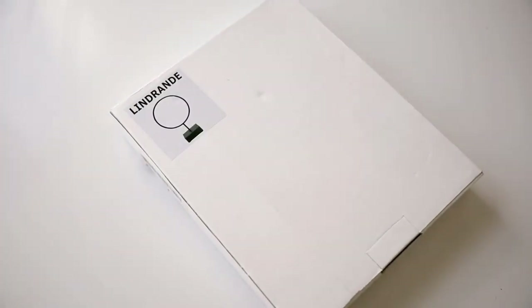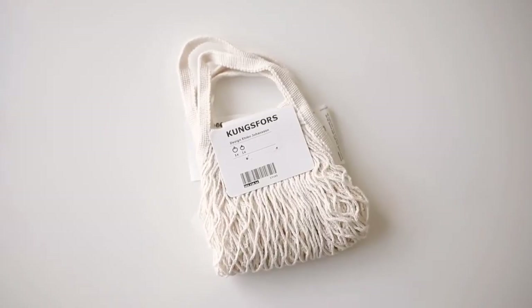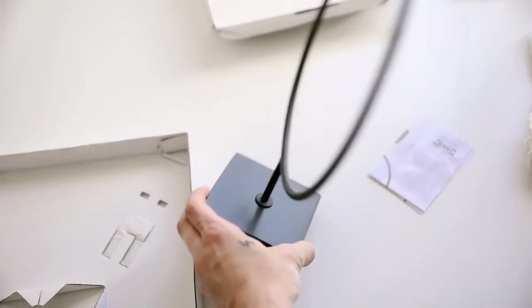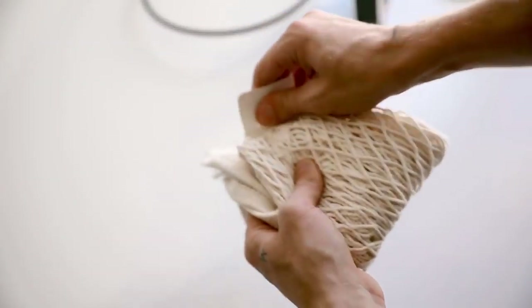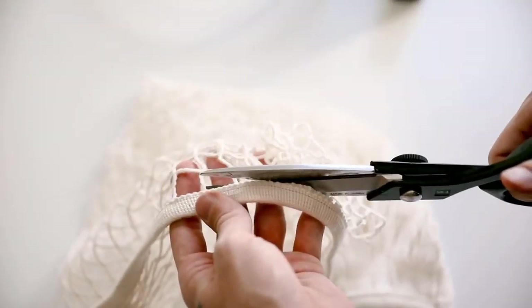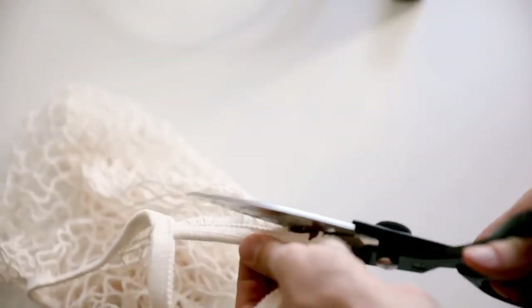This is a little different project for my channel but I thought it was cute for a boys' room. I'm using the LINDRANDE circular object and some mesh market bags, plus scissors and hot glue. I constructed the LINDRANDE by twisting it into its base, then pulled apart the market bags — cutting the whole net portion off the handle. I'll be using both net pieces so make sure to cut cleanly.